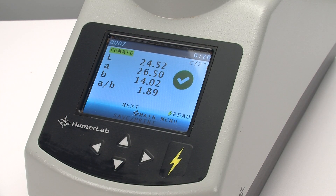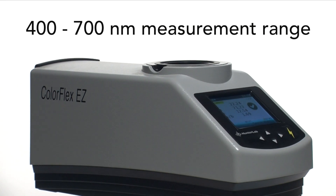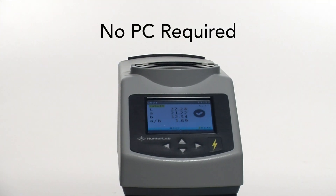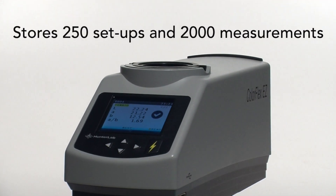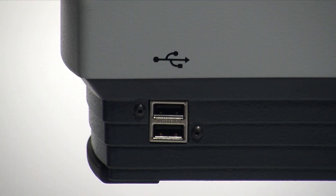Technically, it is a full visible spectrum — 400 to 700 nanometers — spectrophotometer, using 45/0-degree geometry. No PC is needed for operation. Its onboard processor provides storage for up to 250 separate measurement setups and 2,000 sample measurements, and data is easily transferred via USB.